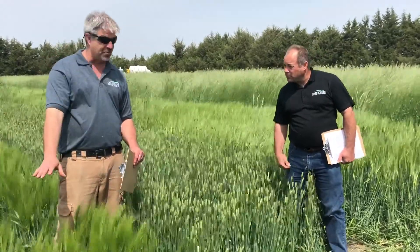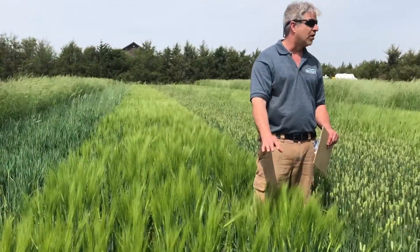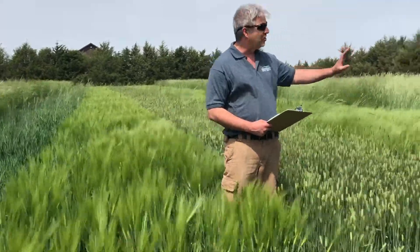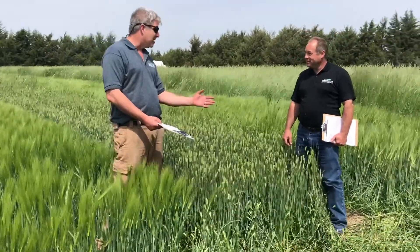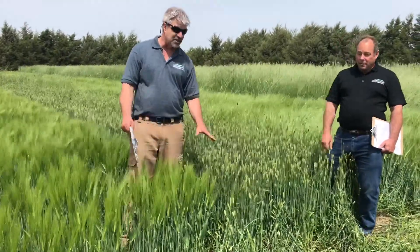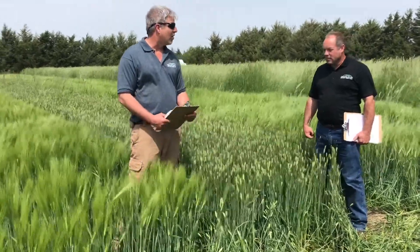But probably the main reason that we would use this would simply be as a fall planted cover crop for spring planted corn, where the grower does not want the challenge of rye. Because if you get a wet spell and you can't get in and spray that rye, it can go from eight inches tall to three feet tall in a very short period of time. So barley's not going to get away from you, and from that respect, we're looking at it as a cover crop ahead of corn a lot more.